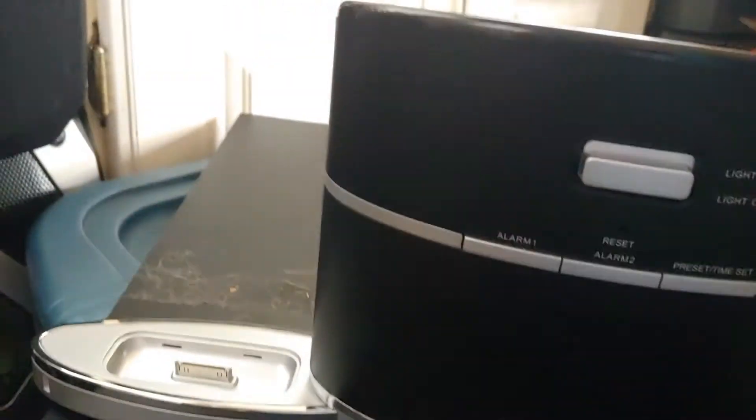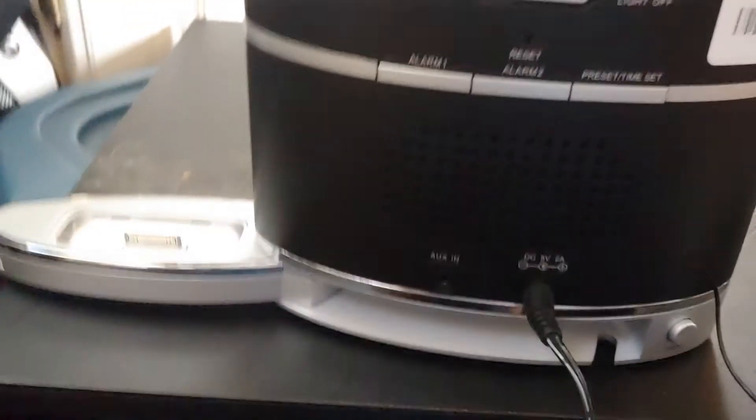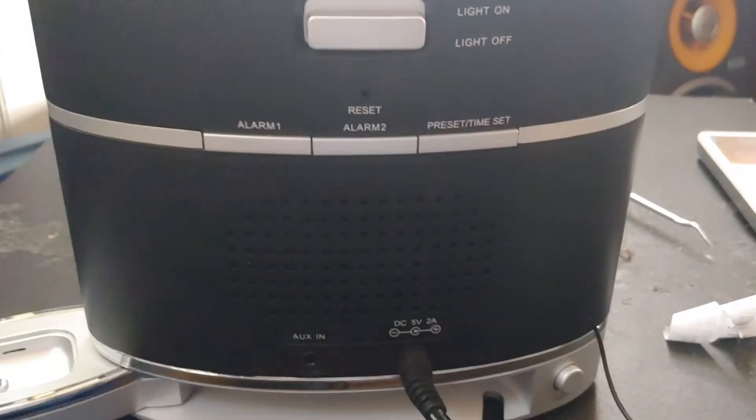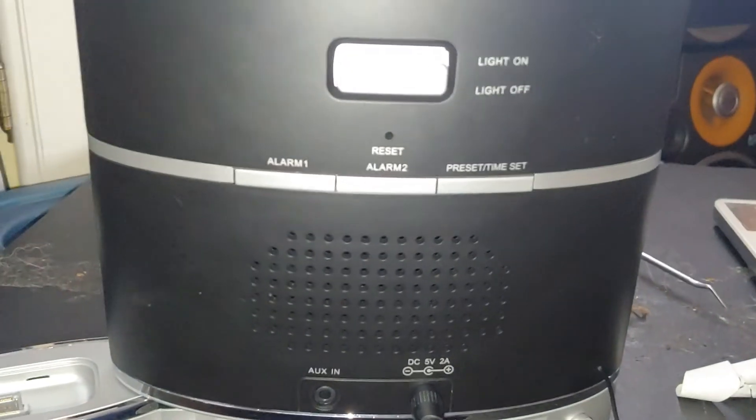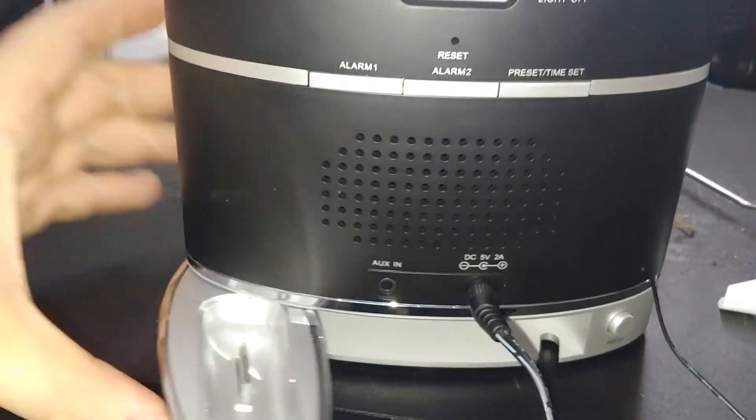All you got in the back is your big light switch, the preset time set and alarms, your reset switch, and here's a little slot where the dock hides.